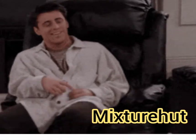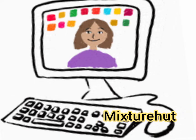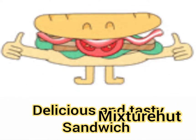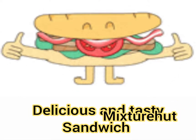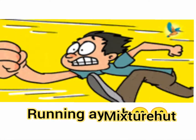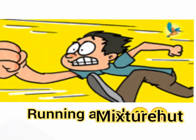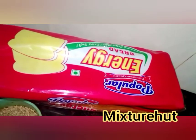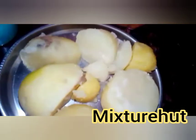Hello friends, how are you? Today I am going to teach you how to make a delicious and tasty bread sandwich. For making bread sandwich, you will require a bread packet.